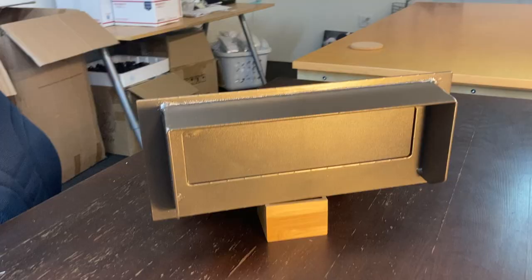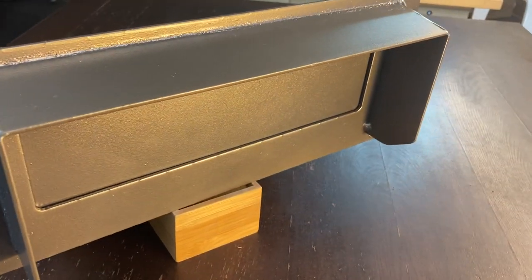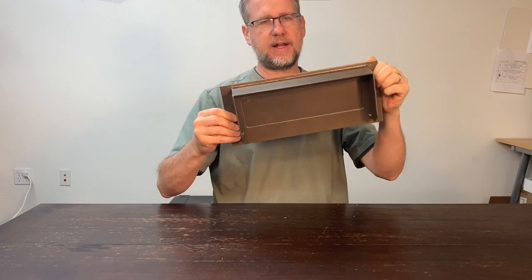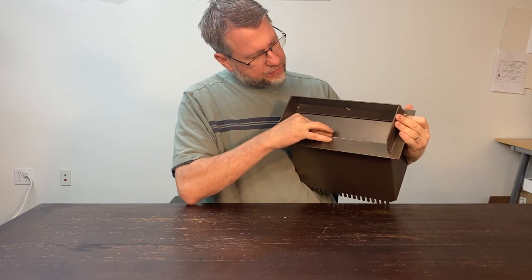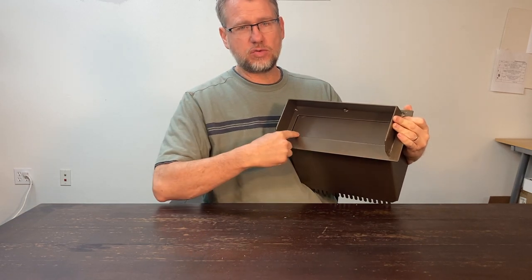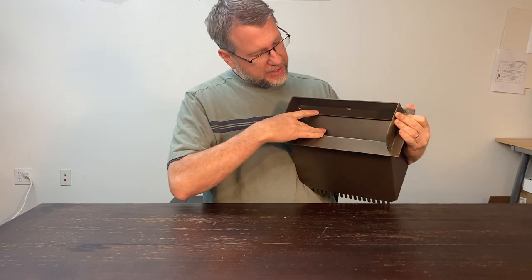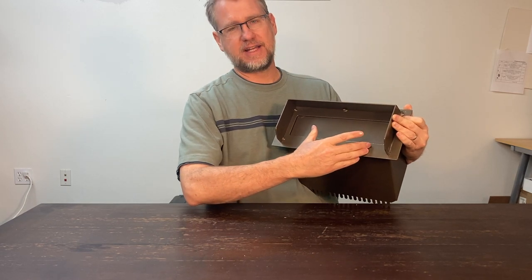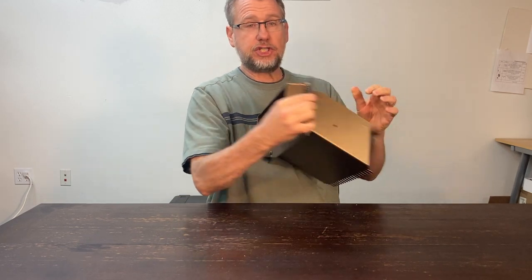The rain guard sticks out just a little over two inches. Made out of 12-gauge steel. The drop opening is 10 and 5/8 inches wide and 2 and 5/8 inches high — so anything no wider than 10 and 5/8 and no thicker than 2 and 5/8 is going to fit in.